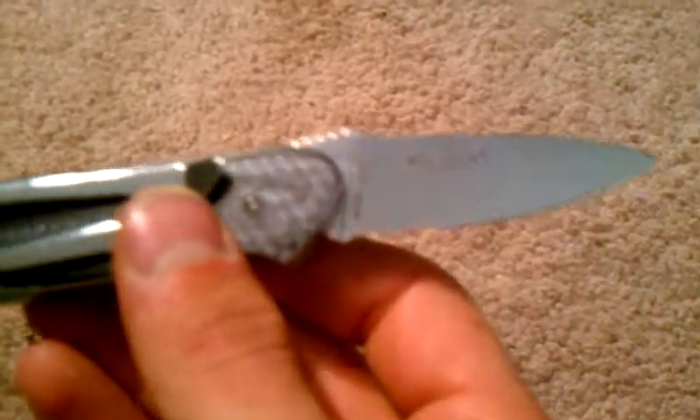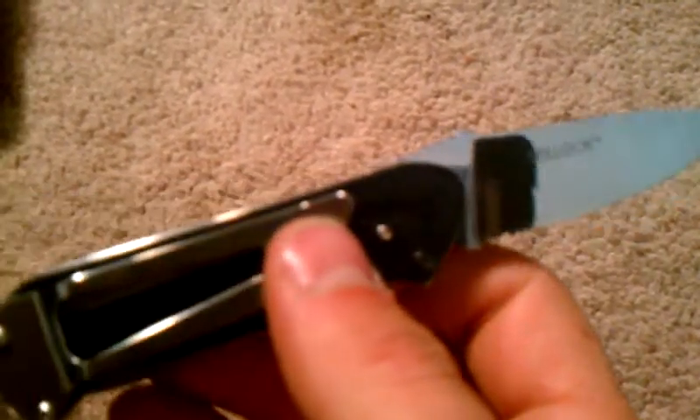You can see it says Roll Lock. The model number is 5212 and it's made in Taiwan. Probably can't see that but it is.